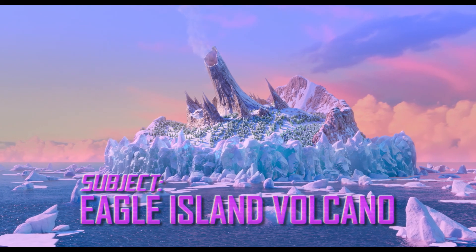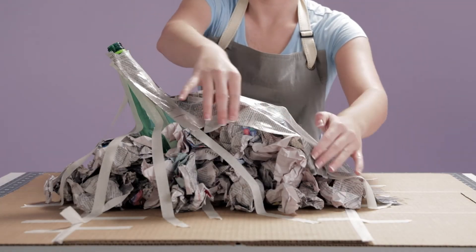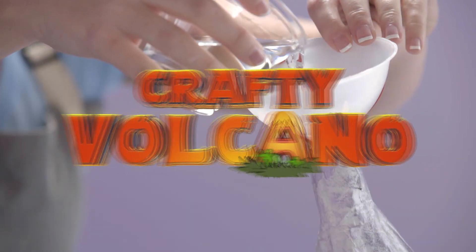Well, hello there, smarty birds. Are you ready for a fun science experiment? Today, we're going to be making a papier-mâché volcano that actually erupts.